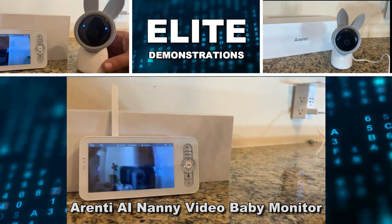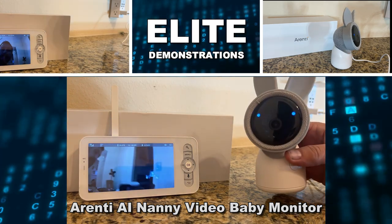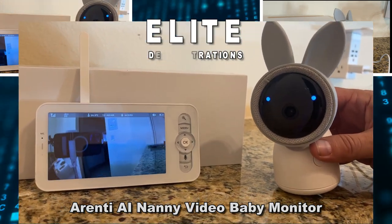Hey folks, Adam here from Elite Demonstrations. This is the Orenti AI Baby Monitor. Let's go ahead, check it out, and kick it off right about now.